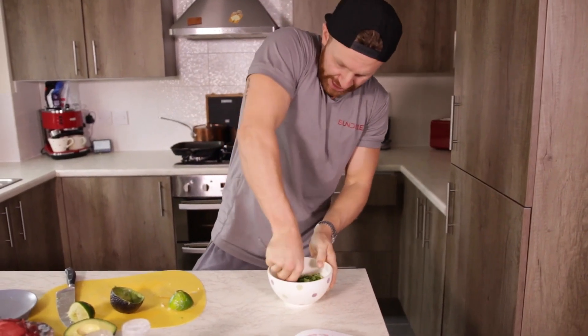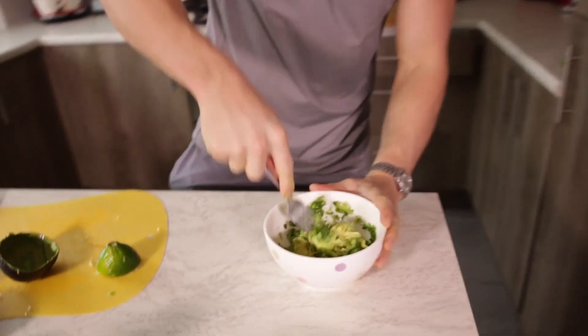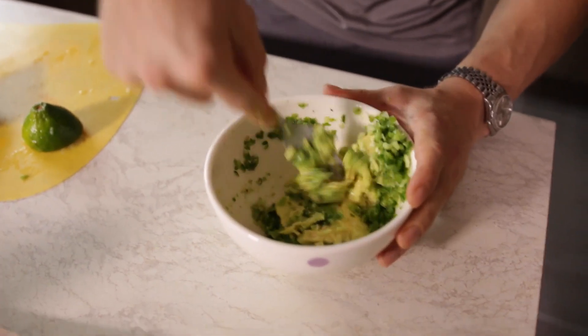With a fork, press the avocado down - don't press too hard because the first time you press it's going to jump straight out of the bowl. Mix it all in and just work it down into a paste.